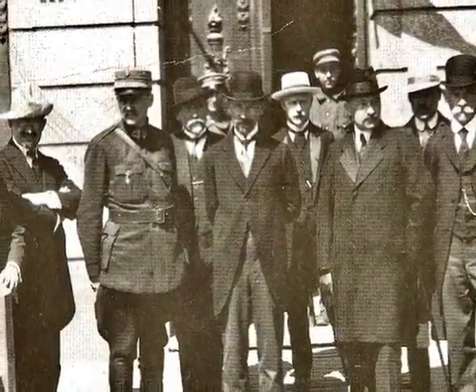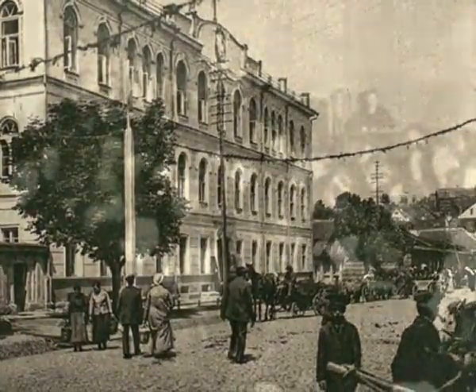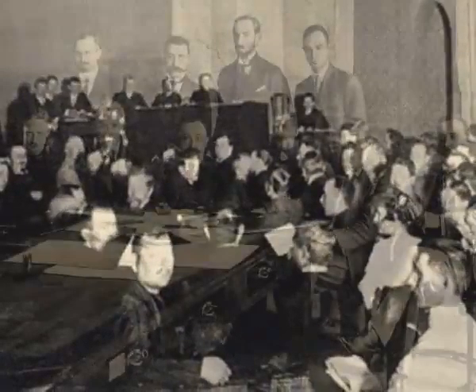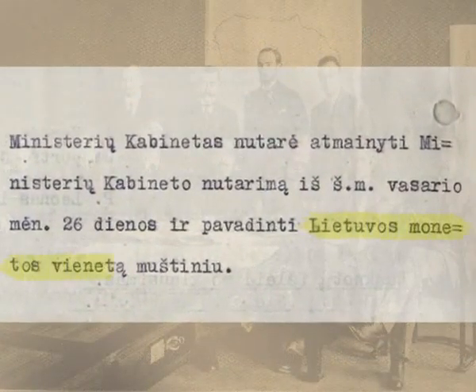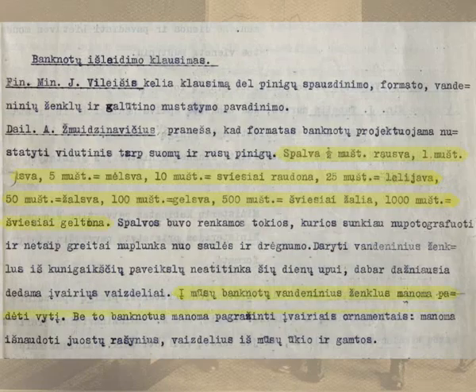The issue of introducing a national currency started to be discussed as early as 1919. Besides deliberations about other related issues, long and interesting discussions regarding the name of the monetary unit took place in the Lithuanian Seimas and government. A decision to call it Mushtinus and issue 9 denomination banknotes, decorated with ornaments of Lithuanian sashes, images of farms and nature, and beaters in a watermark, was made.